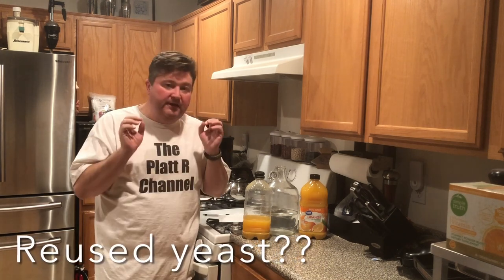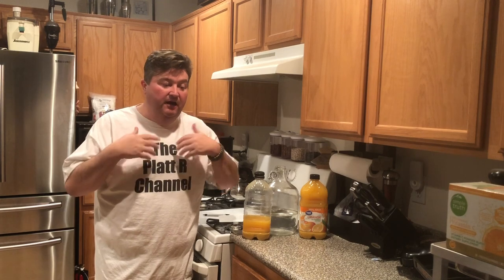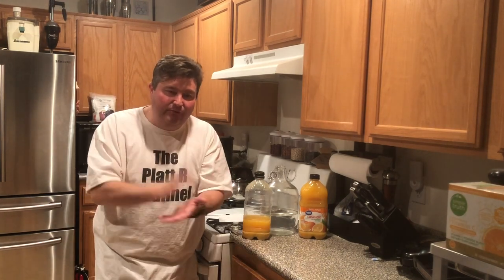Today I think we got a real interesting experiment. I want to thank a viewer because it was a comment they posted that was really the idea behind this video. The gentleman's YouTube handle is the word 'ate' followed by 68686. I don't know your real name but I appreciate the comment.